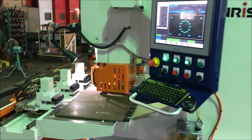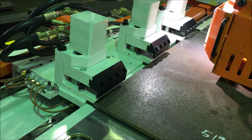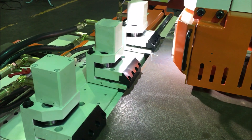Now let's do a test punch. I load the material against the stoppers and begin.